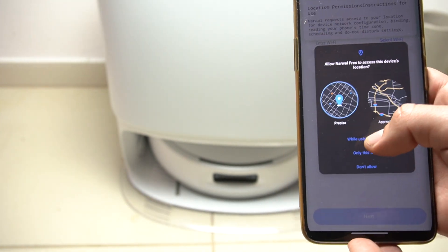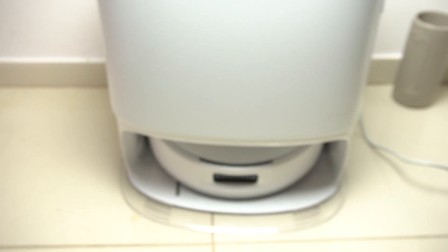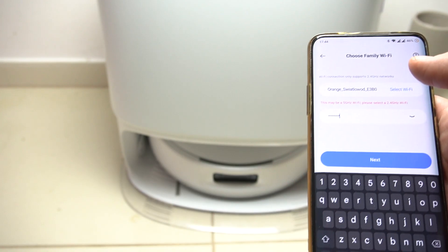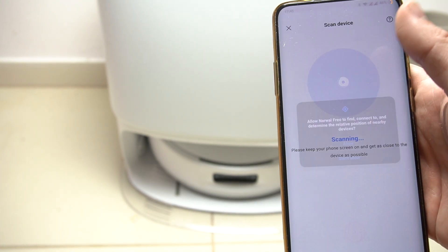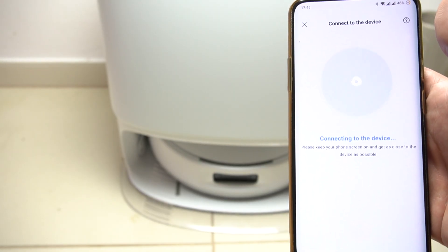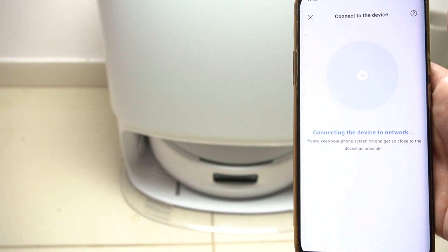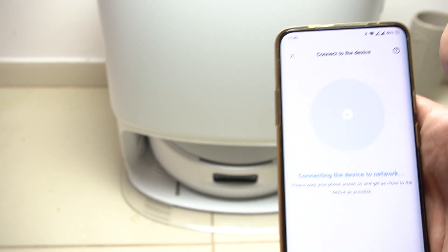Tap next, add permission for location, and enter the password to your home Wi-Fi. If you have a 5 GHz network, you might have a problem connecting — sometimes you have to try two or three times. Allow permissions. Now we are looking for the vacuum. Network connecting... network connected — okay, the network is connected.